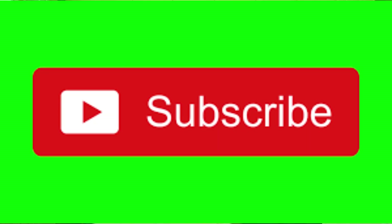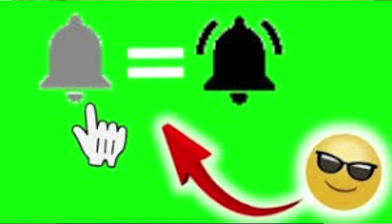Thanks a lot for joining us again. If this is your first time joining us, do me a favor — go down, hit that subscribe button in the corner, and then hit that notification bell so you can be notified each time I upload new content.